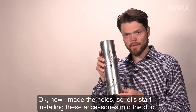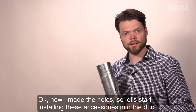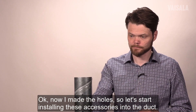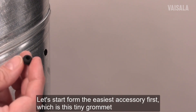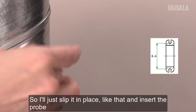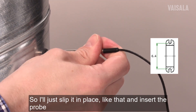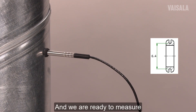Now I've made the holes so let's start installing these accessories to the duct. Let's start from the easiest accessory first, which is this tiny grommet. I'll just slip it in place like that and insert the probe. And we are ready to measure.